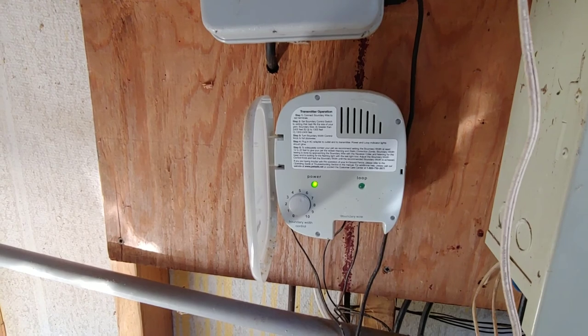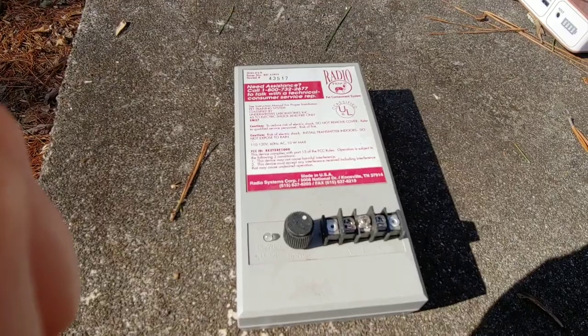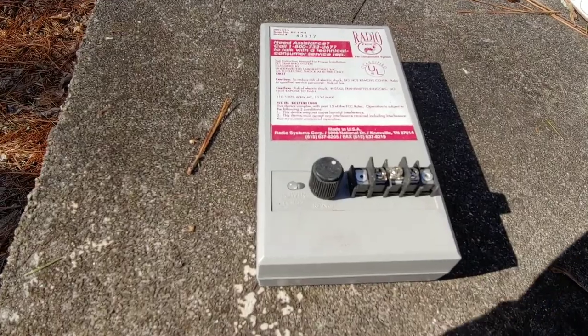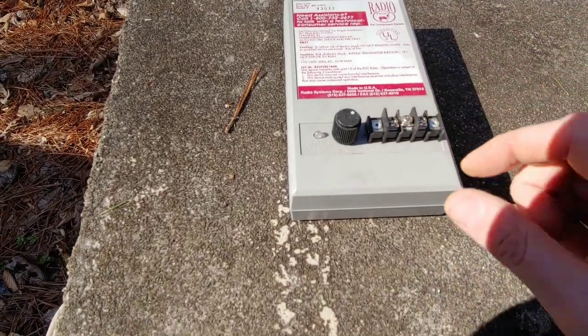I want to show you how to easily find the break in the fence. But first, let's give you an overview of how these systems work. Here I have an extra system — it's an old system, but I think it still works. I use it as a spare if I need it, but regardless, they all work about the same way.